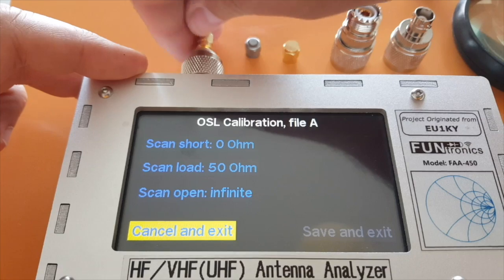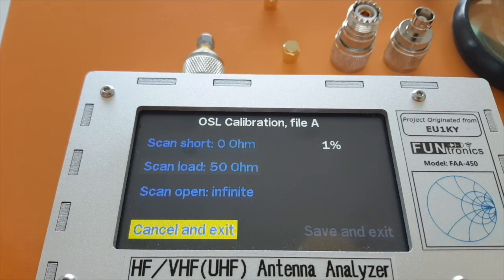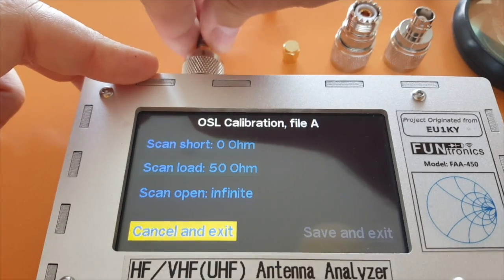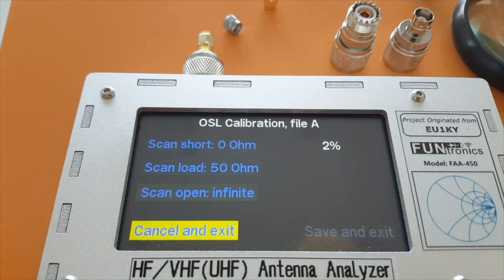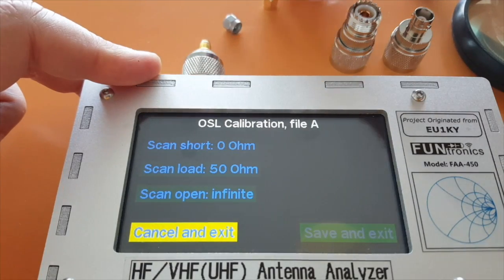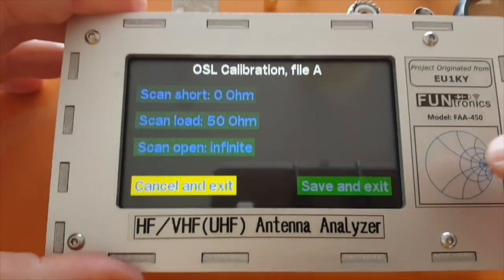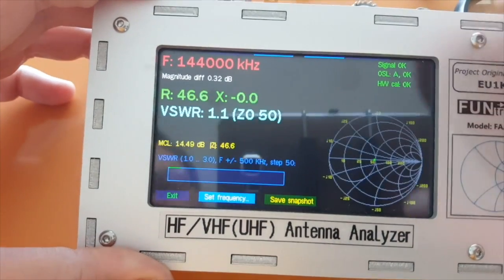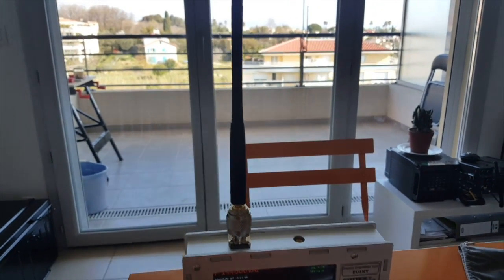Now we'll do the 50 ohms, and at last we'll do the open circuit. Now we should have a fully functional HF to UHF antenna analyzer. I'll try with the 50-ohm plug, and of course that should give us an SWR of 1 to 1. 1.1 — that's close enough.